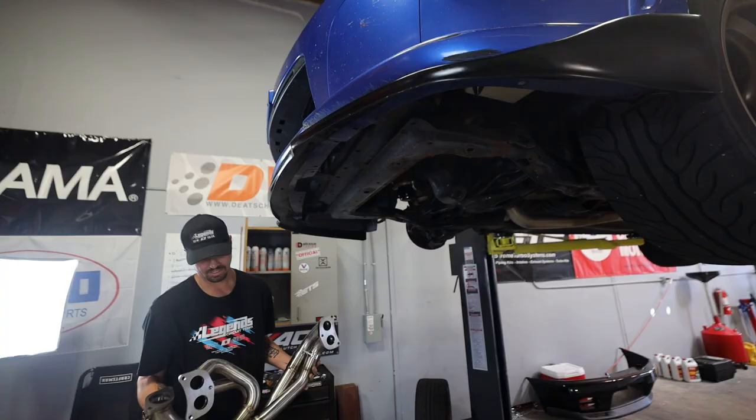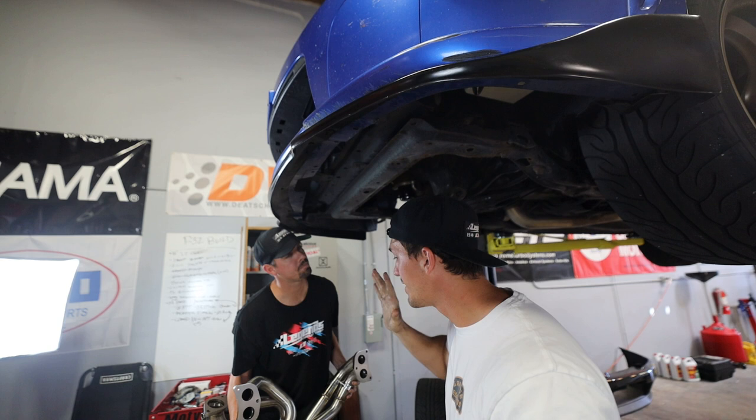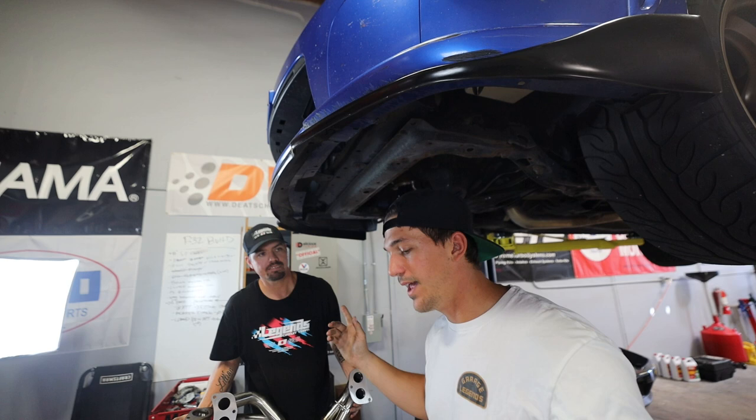We went ahead and cleaned up the area where the old header was, so it's very nice underneath the block. We're going to go ahead and lift up the equal length header. I'm going to screw these on and - we need the gaskets too.